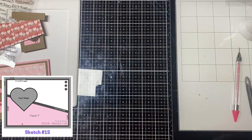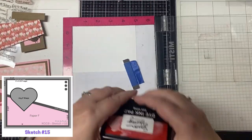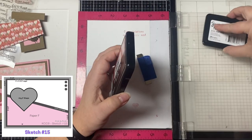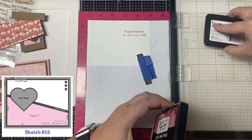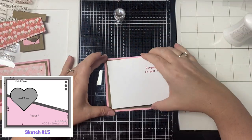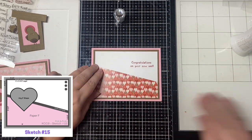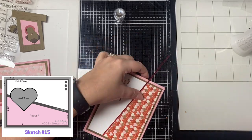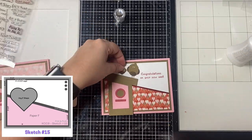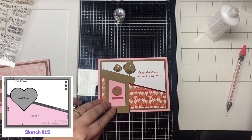For the last card number 15, I basically did the same thing except my pattern paper is at the bottom. I placed the birds on top of the birdhouse for this one, and for the sentiment I stamped 'Congratulations on your new nest' up in the top right hand corner. After stamping, I glued down the layers and added some red foil stickers along the diagonal just like I did for the last card. I finished this off the same way by adding the googly eyes, gluing the birds down on top of the birdhouse instead of at the bottom, then added three red hearts in the top right hand corner to match the card sketch.